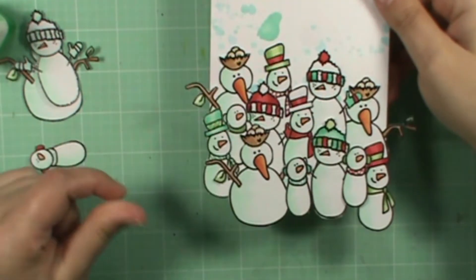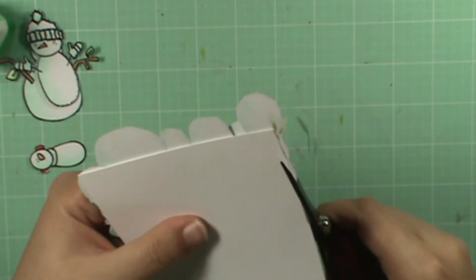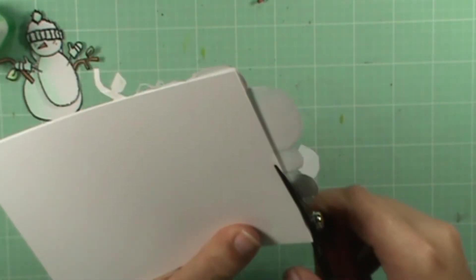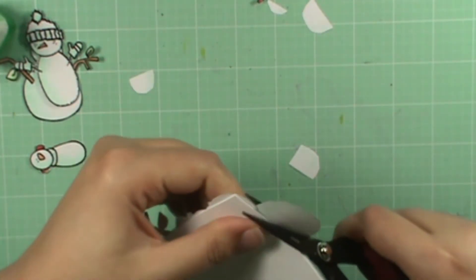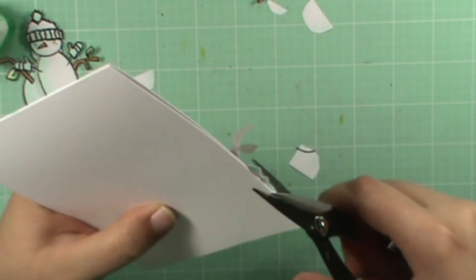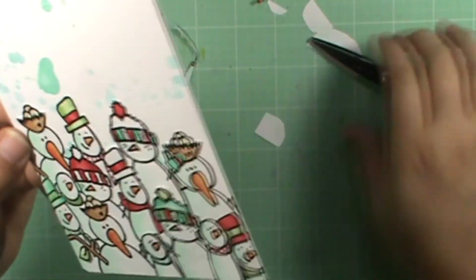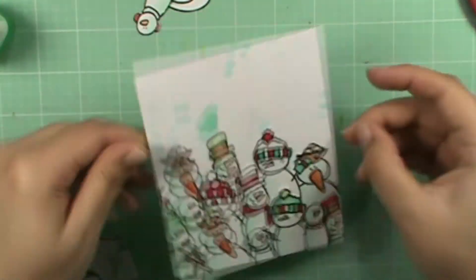Okay, so there is the group of snowmen. What you do is take your card and anything that hangs over the edge, just snip it off. You can also take it to your trimmer. And there is the group of snowmen — I had a few left over, so I'll just keep those for a different project.